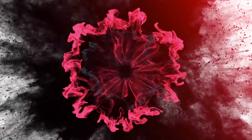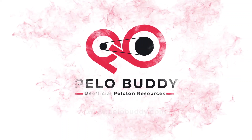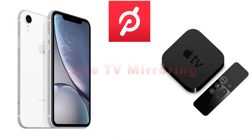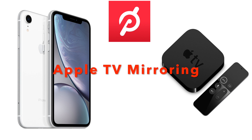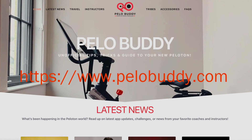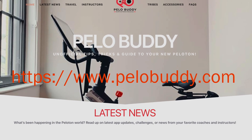Today, we're going to look at how to mirror or screencast your Peloton Digital app from an iPhone or iPad to an Apple TV. This will allow you to play Beyond the Ride, yoga, and any other classes to a big screen TV. You can visit our website, pillowbuddy.com, for an article that has the step-by-step instructions of what we're about to cover.